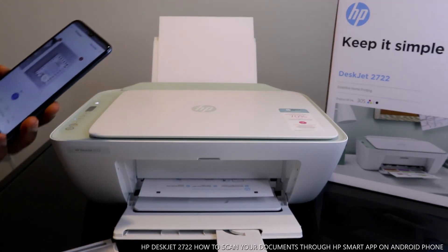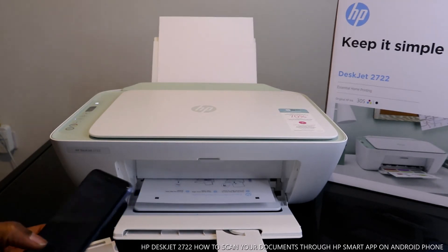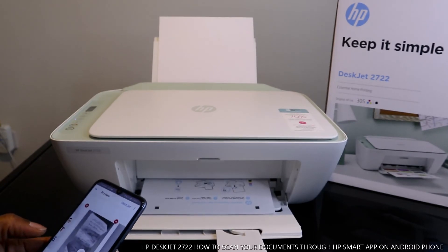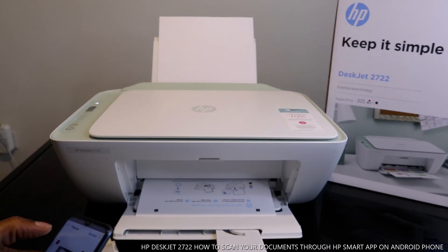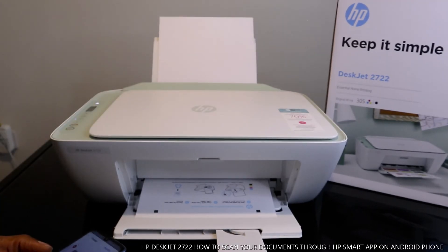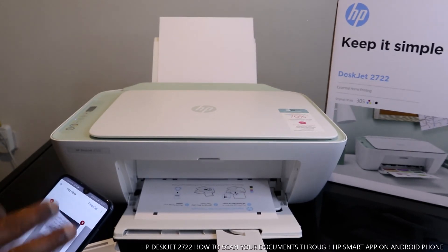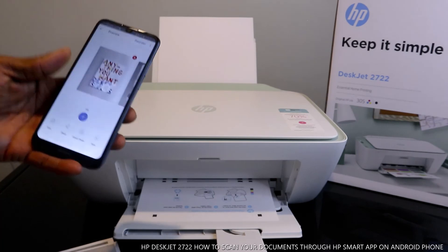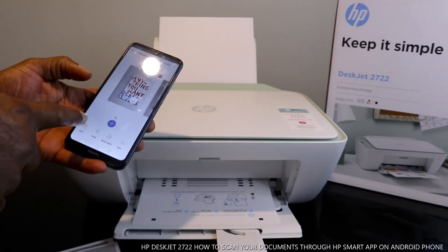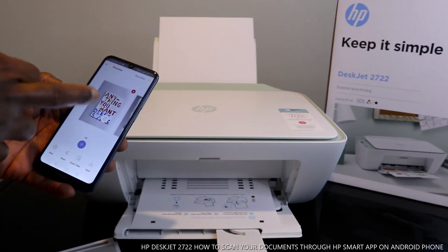What this printer is doing right now is printing the alignment head. Sometimes it will ask you to print the alignment head straight away. What it is doing is printing the alignment head, and then you scan it so that the printer will be functioning properly. If you want to print it black, as I said earlier, you select print and change the color.